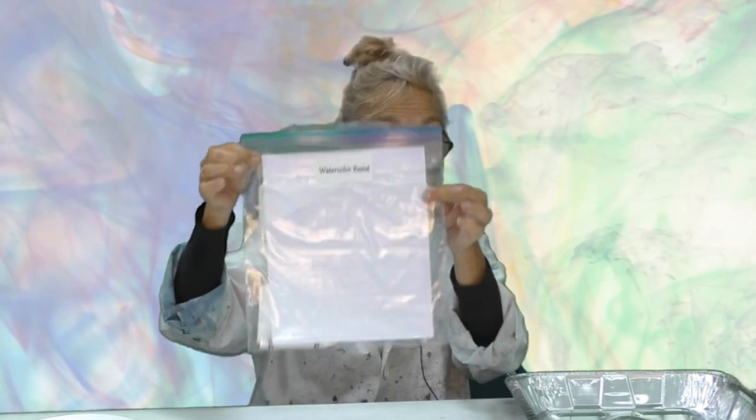Watercolor resist — refer back to this as you need to. You will also need your watercolor resist bag. In here we have some thin paper. This paper is just regular copy paper that you would use in a printer at home. We don't want to use watercolor paper for this because it's too thick, so we want a thin paper. You can also use tracing paper. The thinner the paper, the more careful you have to be because you could tear a hole in it if you rub with a crayon too hard, so this paper should work fine — just plain old copy paper.